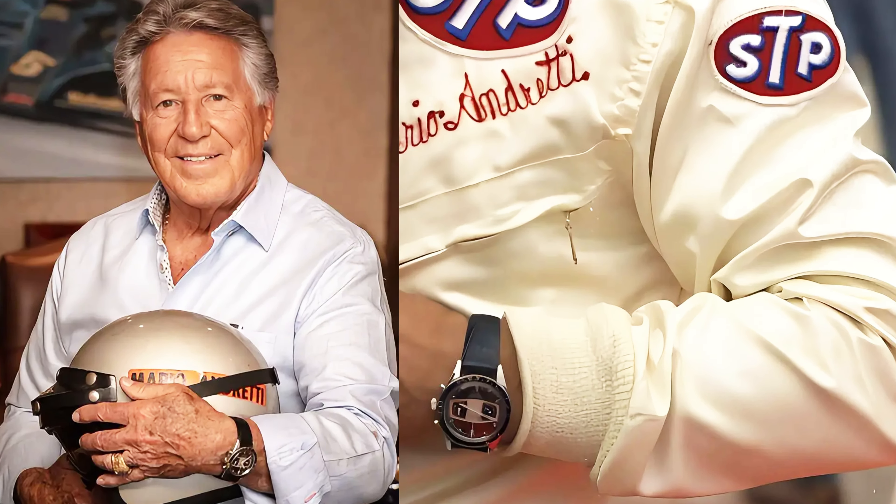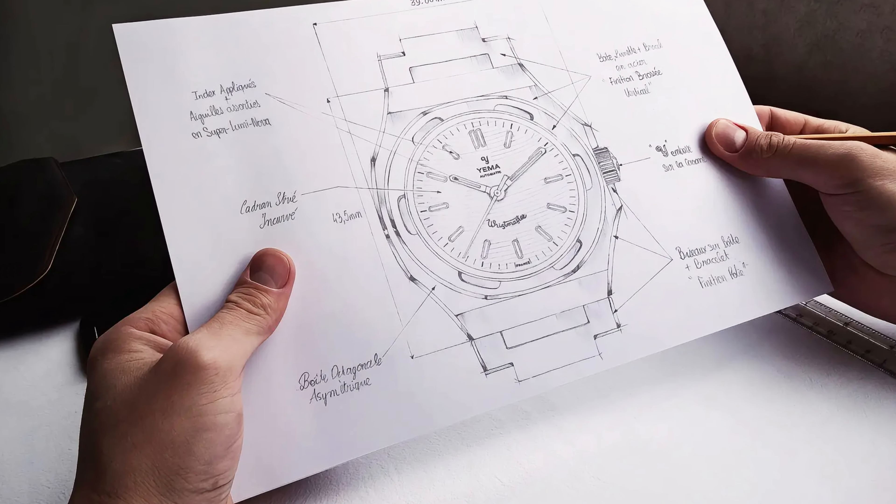Yema also became the official supplier of the French national sailing team. It was in 1967 that really changed everything when they released the Superman. What made this watch so special was an in-house design bezel lock mechanism that was one of the very first to appear on a dive watch, making it the first production dive watch in France with waterproof depths of 300 meters. Since then, Yema has accomplished other milestones, like Mario Andretti wearing his Yema rally watch during his 1969 Indianapolis 500 win, and becoming the first military issue provider.